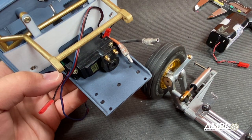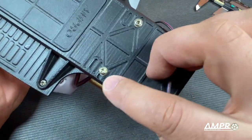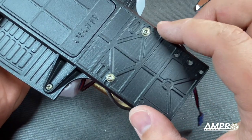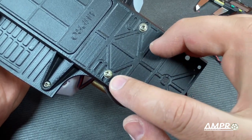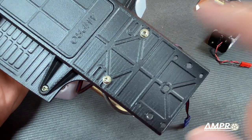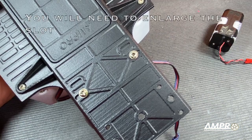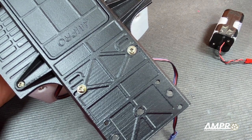Next we'll screw the servo down. The servo is mounted and if we flip the car over you can see beneath that the servo mounting screws are in a slot. That's because you do have the ability to move the mounting position outboard — slightly inboard as well — but the hole that it comes with is designed for a standard servo, with the width being 45 millimeters center to center. The outer extremity is 55 millimeters and you can bring these inboard about a millimeter or so, but that's about it.